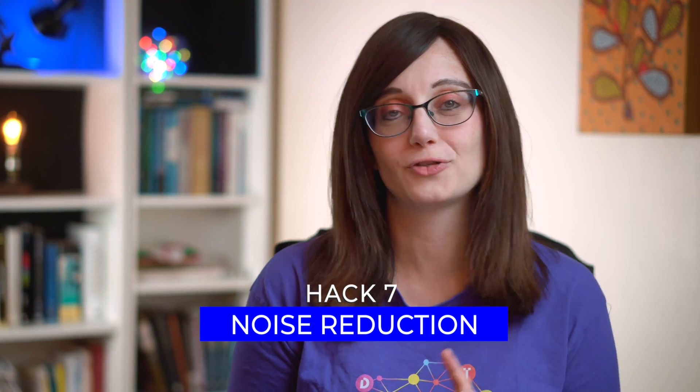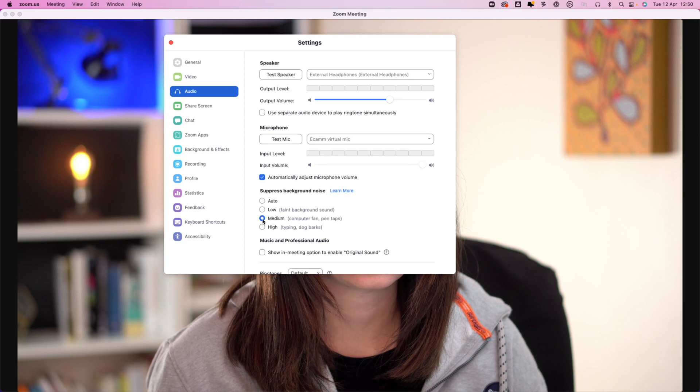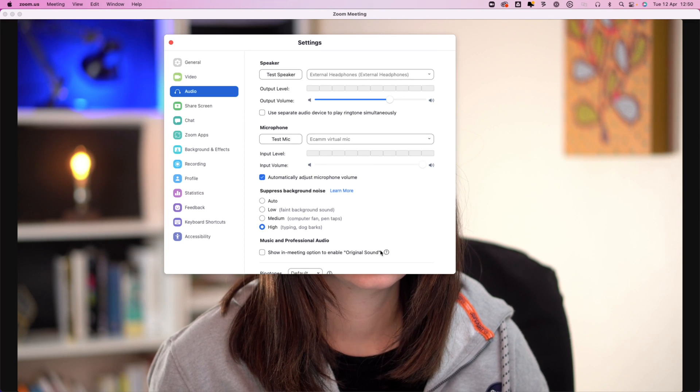Number seven: it's pretty common that there's something going on in the background in your office or home office — neighbors making noise, building works, drilling. Most of us don't have fancy audio setups, and it's great that there is a quick solution within Zoom. Go to audio settings, then 'Suppress background noise' and you're able to set the level yourself. This is really good for drowning out a low-level buzz. If you put the noise suppression up too much you'll start to affect your own sound quality, so find the right balance — but it is a great and simple way to get rid of some low-level background noise.